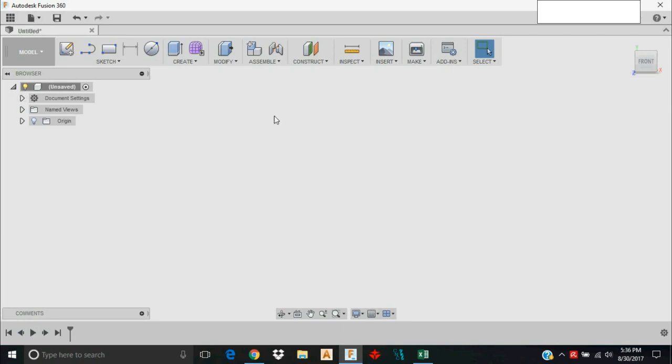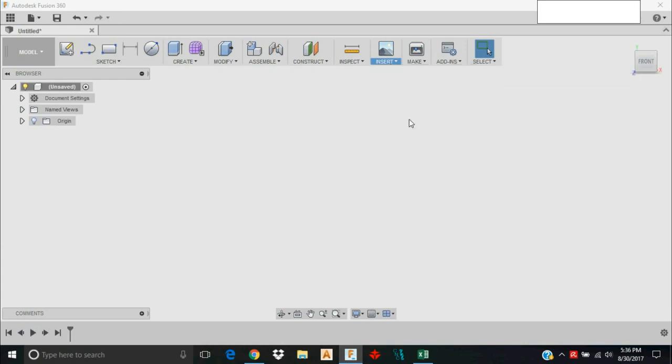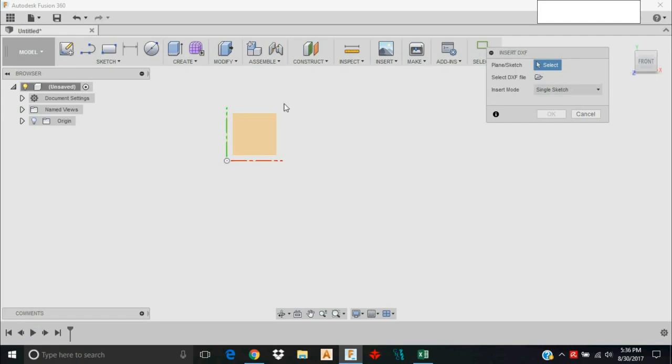You should have an Insert option, then go to Insert DXF. You need to select a plane that you'll put the sketch on. As I rotate my cube around I have three different planes to choose from. For simplicity I like to choose the plane where the Z-axis points up — that'll help a little bit later when I move into my CAM settings.